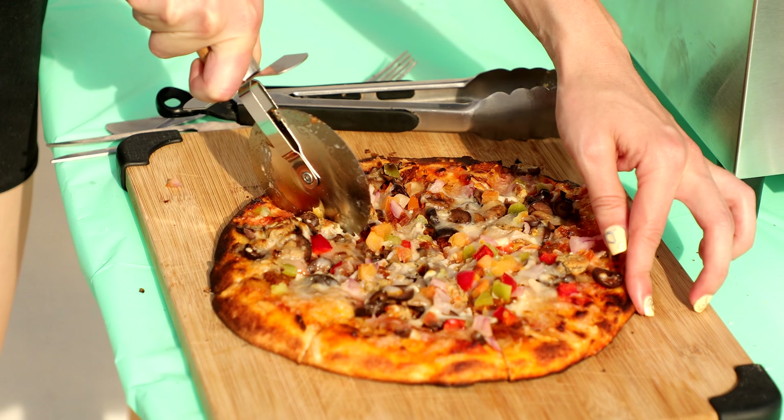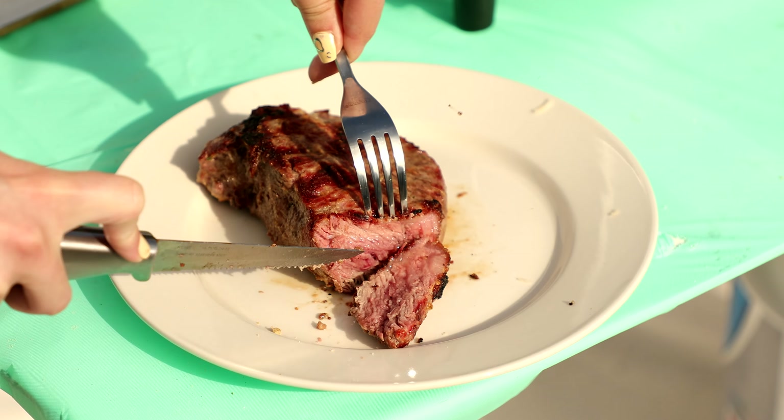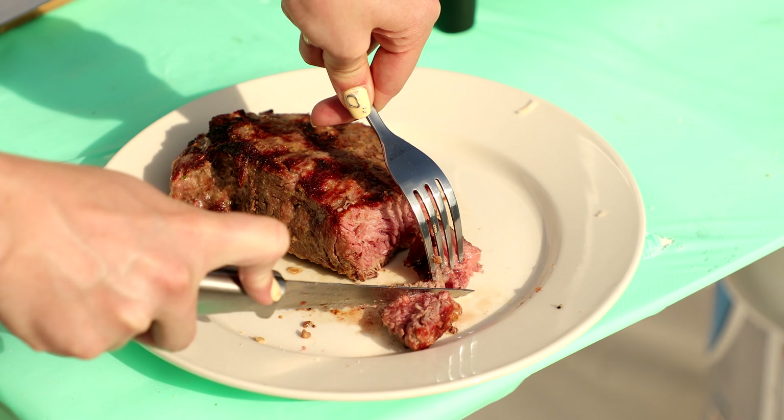Super happy with the results. I hope you guys try it out. Thank you so much to Captain Cook for giving me this grill — it is spectacular and I am so happy with it. Check it out, link in the description. See you guys later, bye!